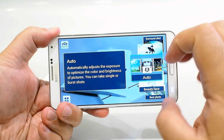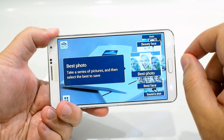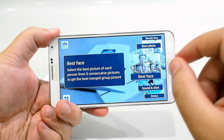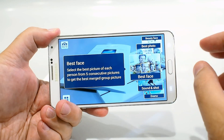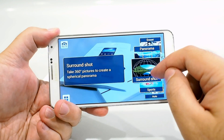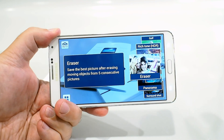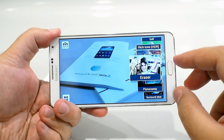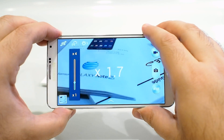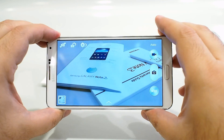Like the S4, you have a mode button — click it and you have a ton of different modes for capturing photos. You have beauty face, which enhances facial features when taking portraits; best photo, which captures the sharpest photo in a group; best face for capturing the best picture of each person's face in a burst shot; sound and shot; drama shot; animated photos; HDR; panorama mode; and the eraser mode, which takes a burst of photos and essentially erases people who walk into the background. The volume rocker can also be used for zooming or programmed as the shutter — you have full control over the camera setup.